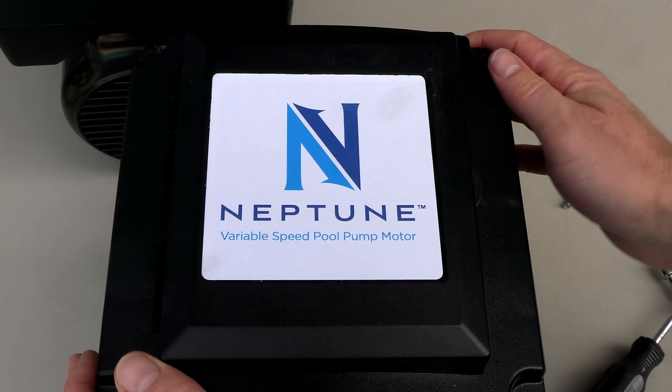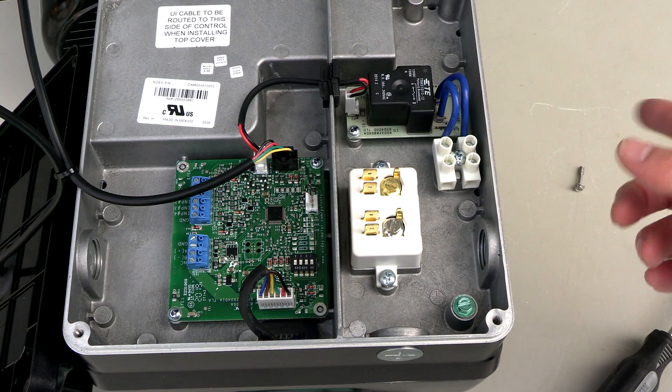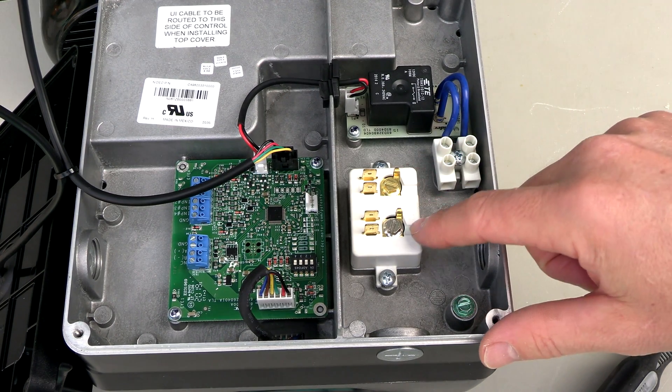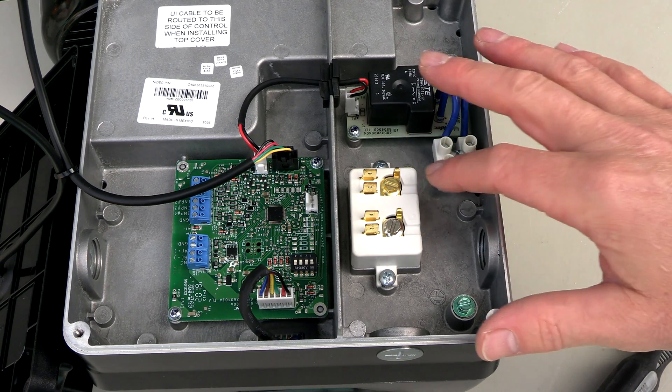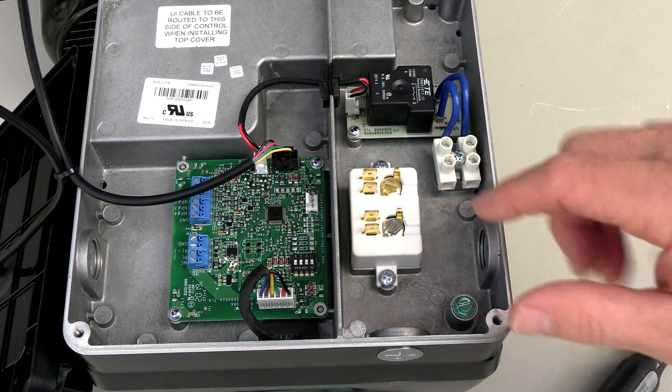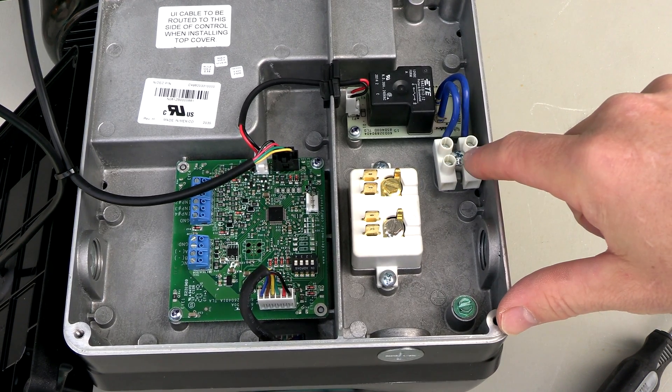Let me show you the wiring configuration of the 1.65 horsepower version. If you're connecting it to 115 volts, you have your line one, your neutral, and your ground. If you're connected to 230 volts, you have your line one, your line two, and your ground. There's also an auxiliary load relay for a 115 volt device.